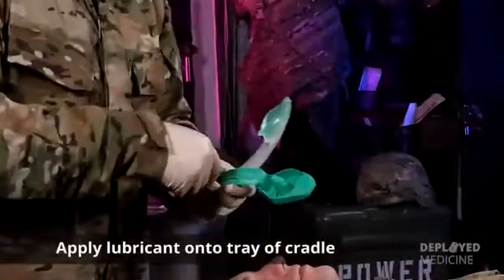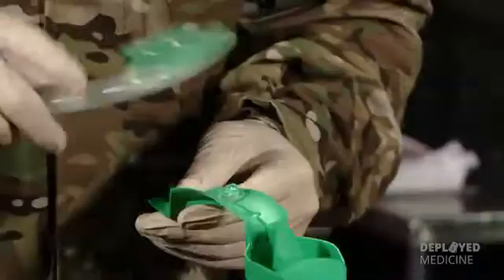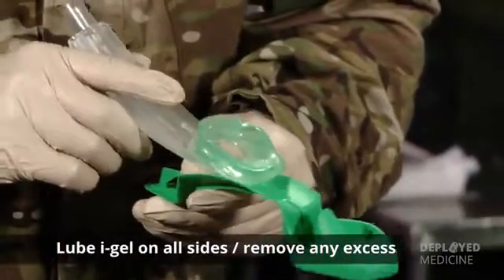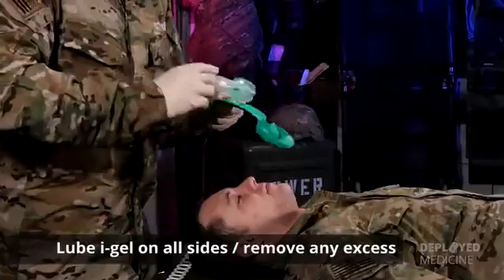Go ahead and remove the IGEL device from the protective cradle, placing a little bit of surgical lubricant on the tray of the protective cradle. Lube up the IGEL on all sides, making sure to remove any excess lubricant.